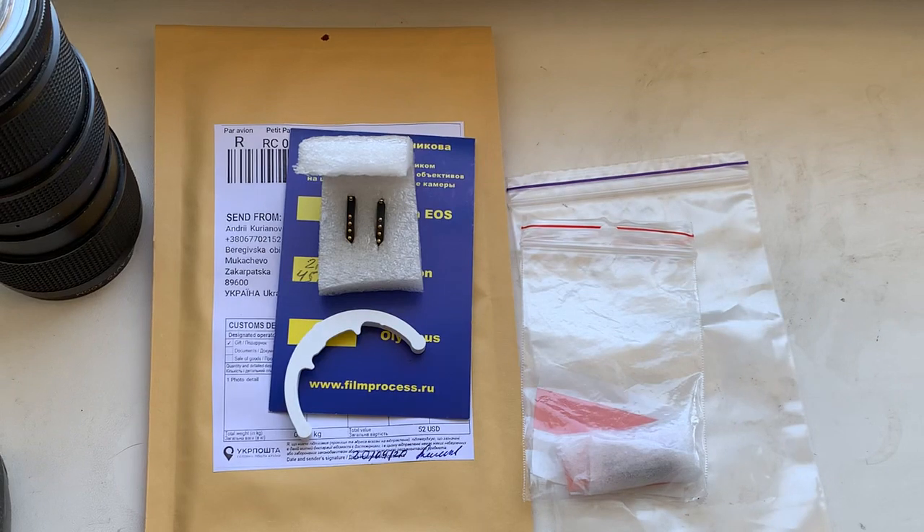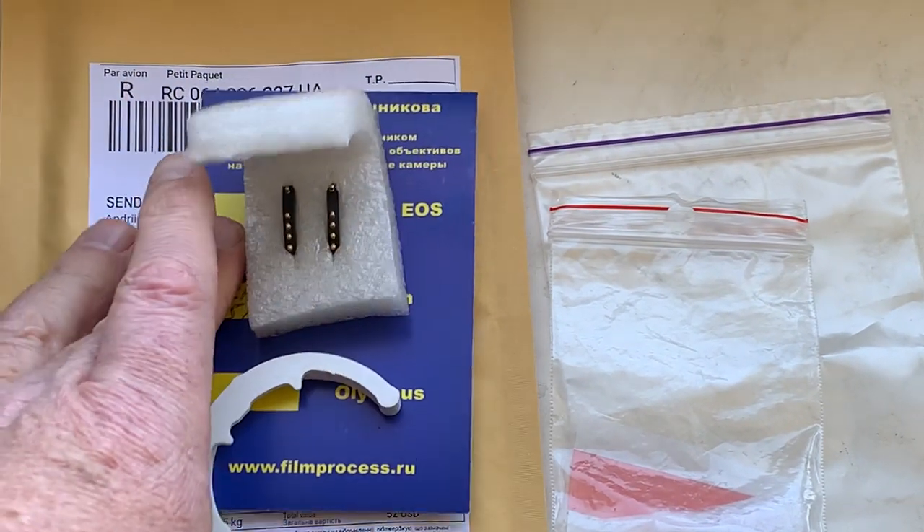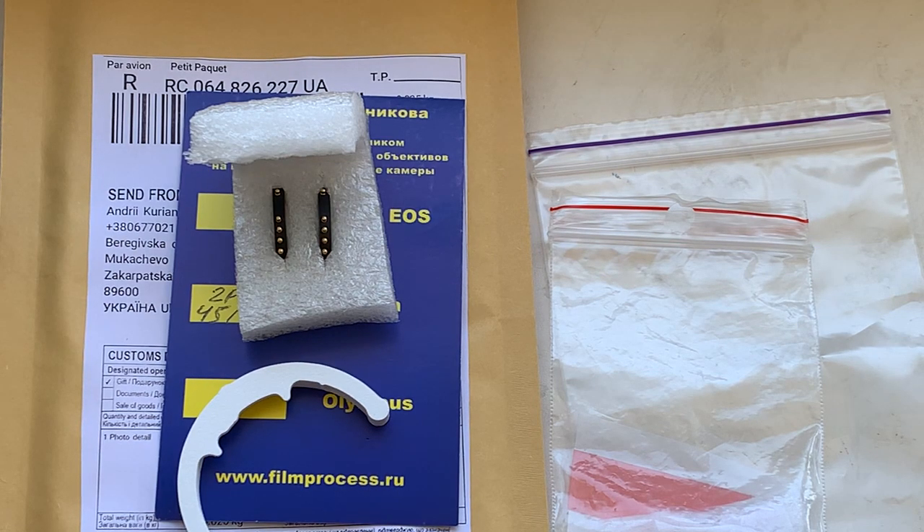Now I will pack your chips and send them to you today. Thank you for your patience and thank you for your attention.